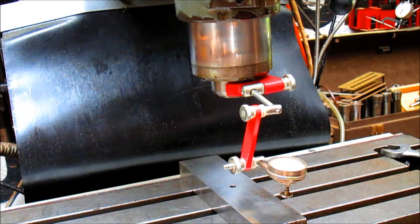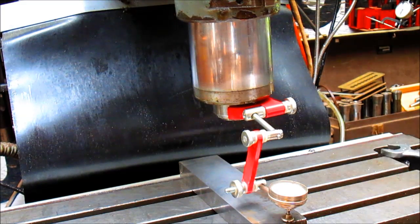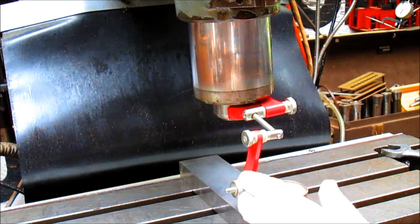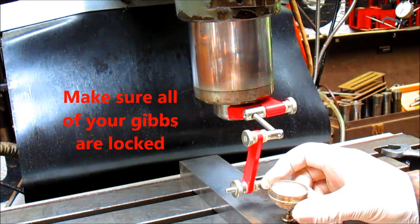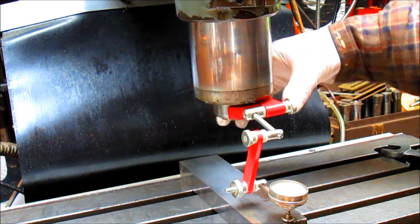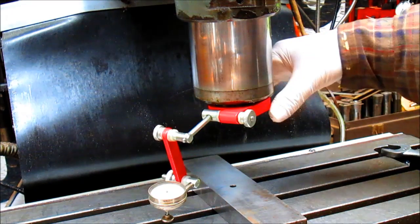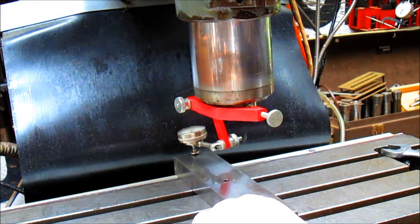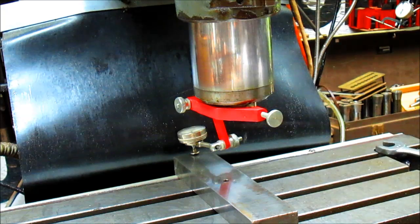So now I basically come down until I start to make contact. I just set it to about 10 thousandths or so, so that it's easy to jump on and off the parallel. Okay, we're sitting right on zero. Now we'll take the quill and rotate it around. And where are we sitting? We're sitting at about four thousandths.